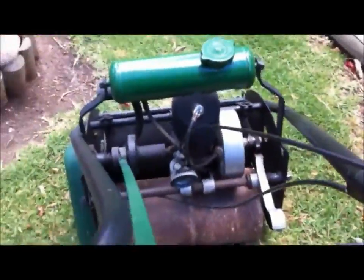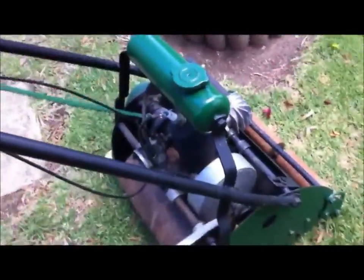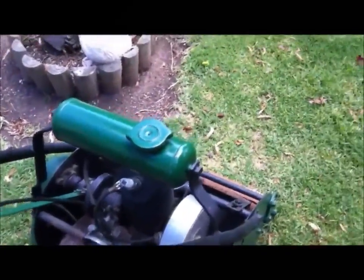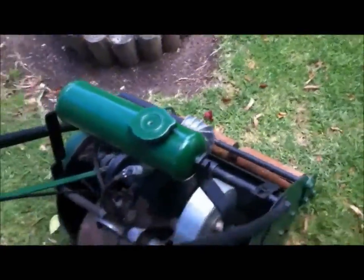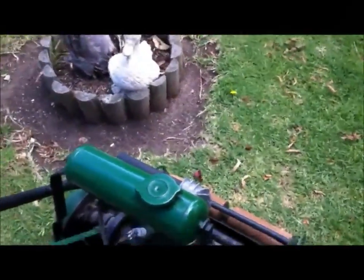Let's go out and see how we go cutting the lawn. We'll chuck her into here. Clutch driven. There we go. Bit more revs.